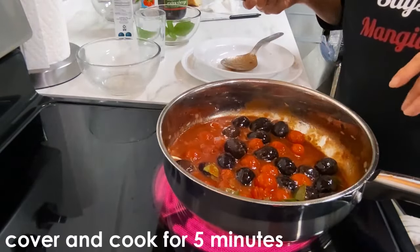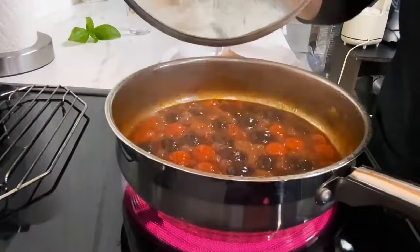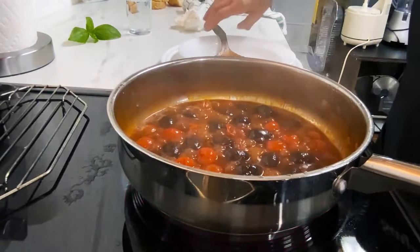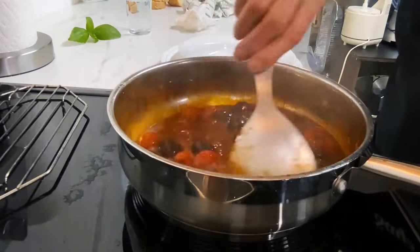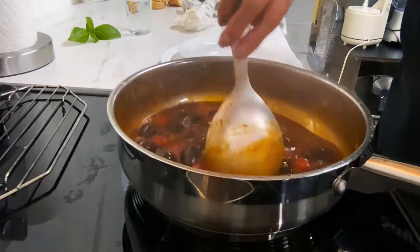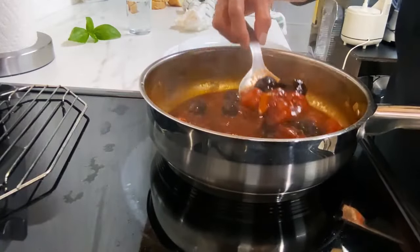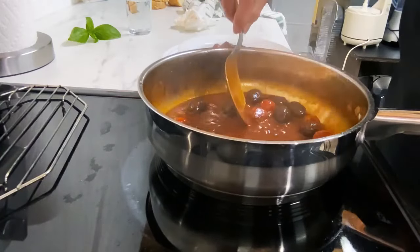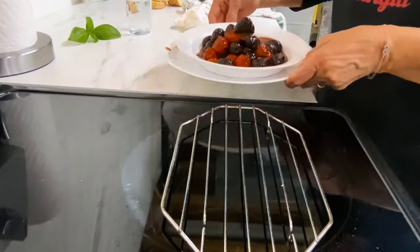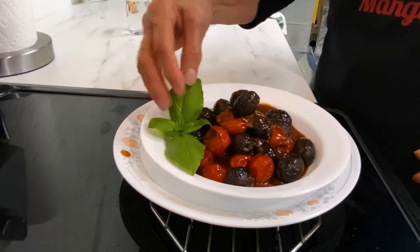I will show you what they look like once they're done. I guess it's all done — I'm going to shut off the heat. It doesn't look so good. I'm going to put some in the plate. You can garnish them with some basil and some nice bread.